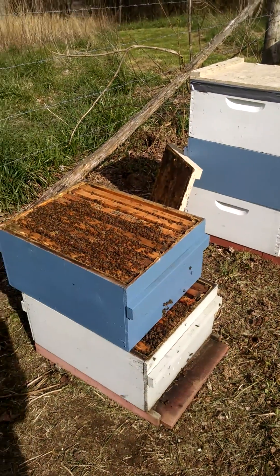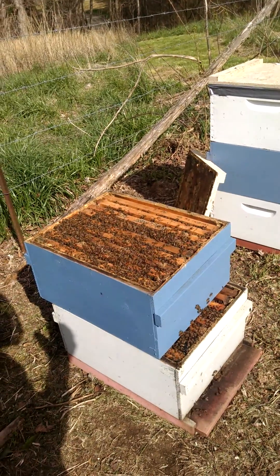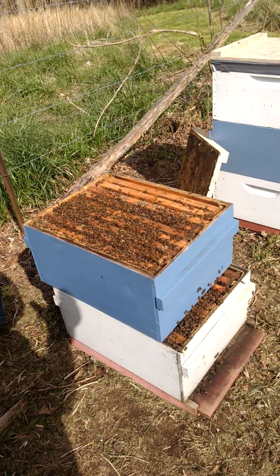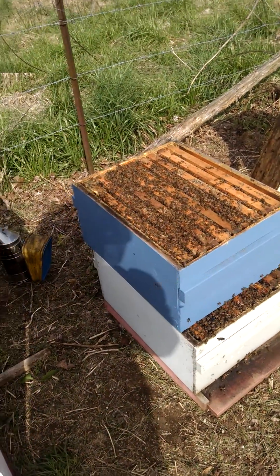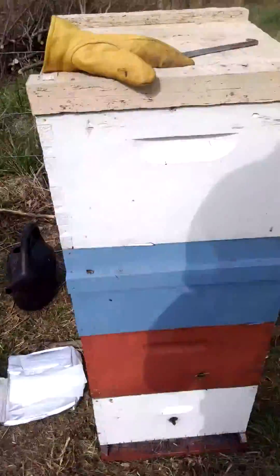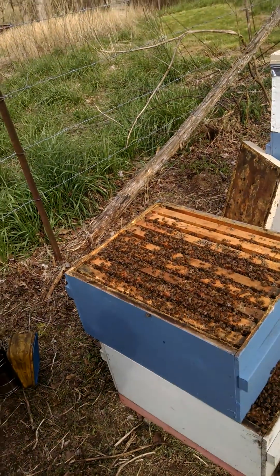Cayman Reynolds here. It is the middle of April and it's been cooler than the last few years, but that doesn't mean it's not time to be checking for swarm cells. These colonies, if healthy from last year, are really strong. This one right here had some swarm cells that had royal jelly and larvae in them.